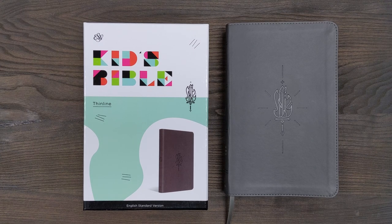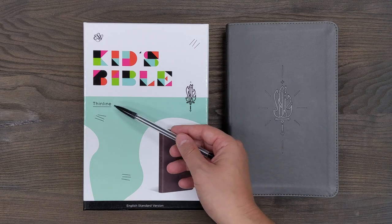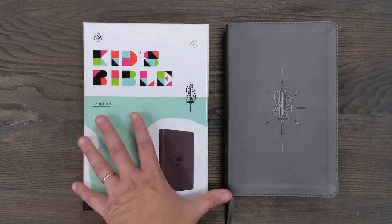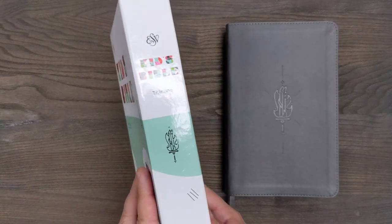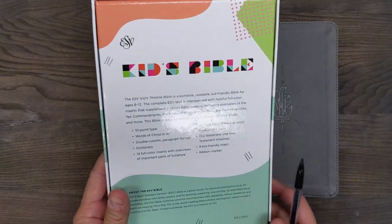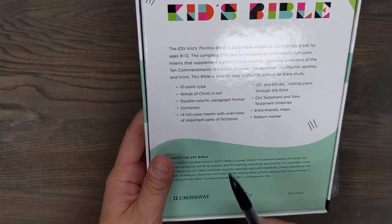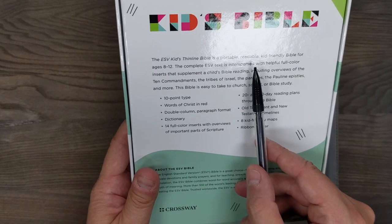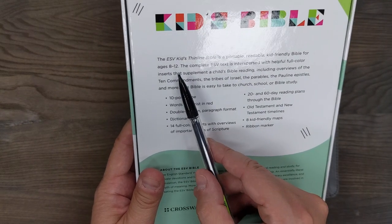It is an ESV kids Bible that is a thin line. It's a lot like the regular large print thin line from Crossway, but a little bit more geared toward kids, which we will see when we look inside here. It comes in a two-piece box, very nice looking. It says here that the ESV Kids Thin Line Bible is a portable, readable, kid-friendly Bible for ages 8 to 12.